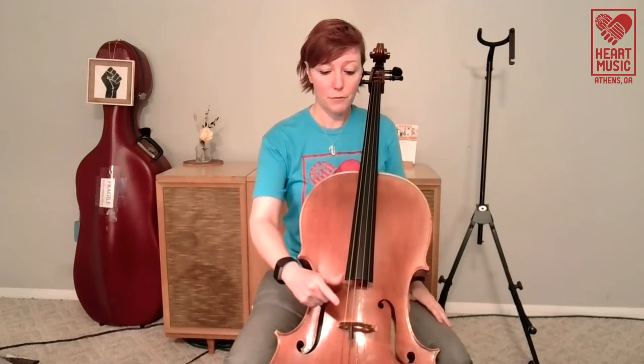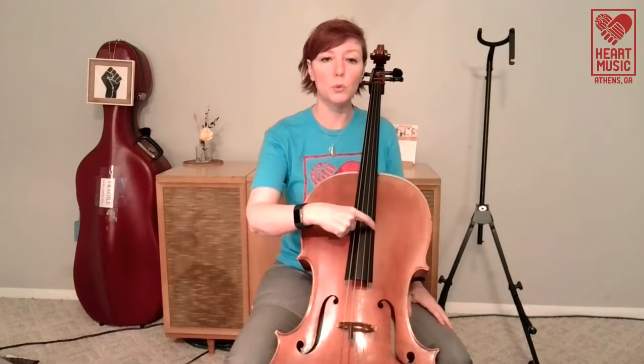We're probably not going to want to start with the bow as the very first thing because the bow is kind of tricky. So we're going to start with just doing some open strings. First thing is we're going to think about plucking the strings. That's called pizzicato — the actual musical term is pizzicato.